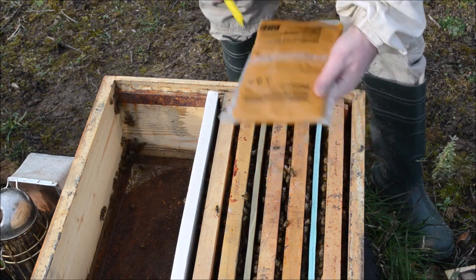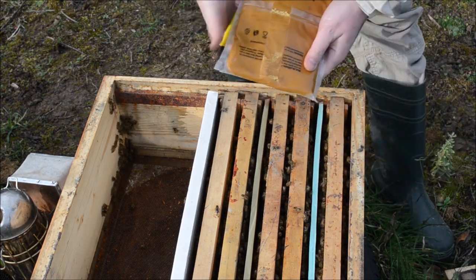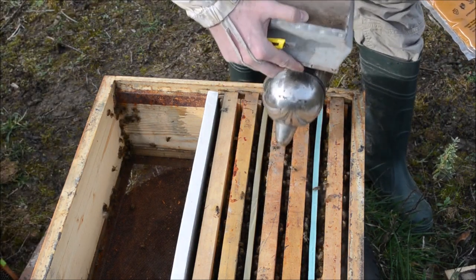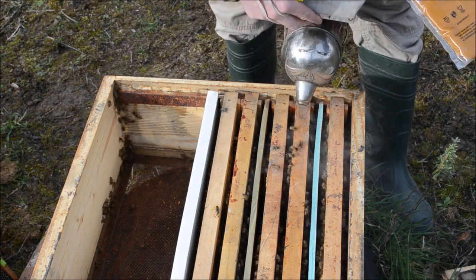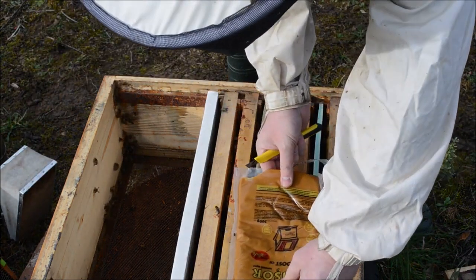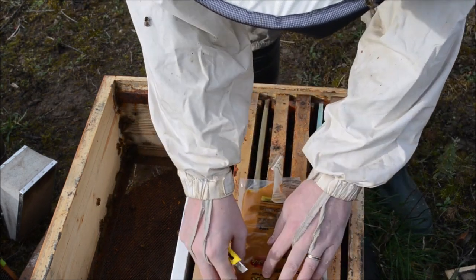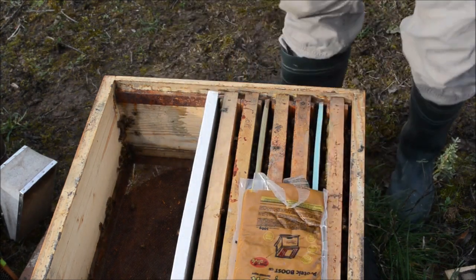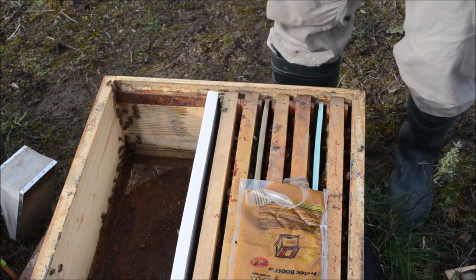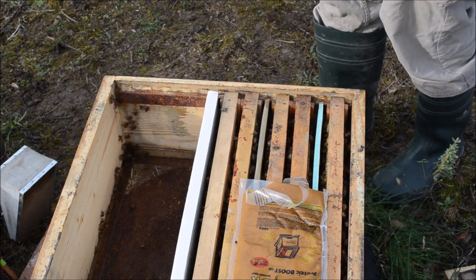I'm making an incision in the patty just like this, and putting it on the brood nest. Because they do not have so much honey, I will also give them some energetic feed to have enough sugar to develop the hive.